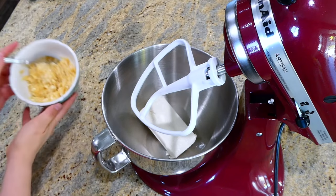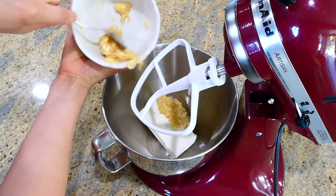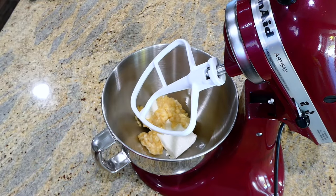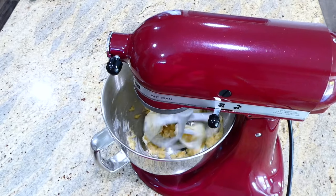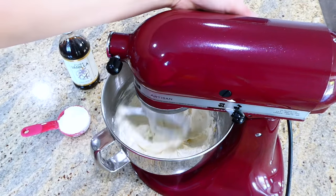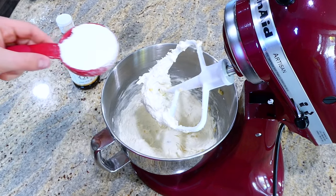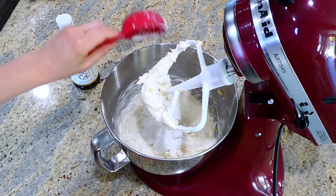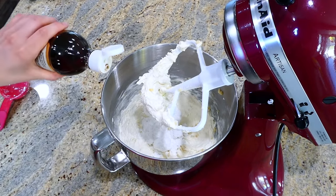We're going to work on the banana cheesecake mixture now. To my electric mixer I added eight ounces of cream cheese at room temperature, and in a small bowl I have one banana that I mashed up — you'll cream these two ingredients together. After it looks smooth, you'll add in a third cup of powdered sugar and a couple teaspoons of vanilla extract, then mix for an additional 30 seconds or so.